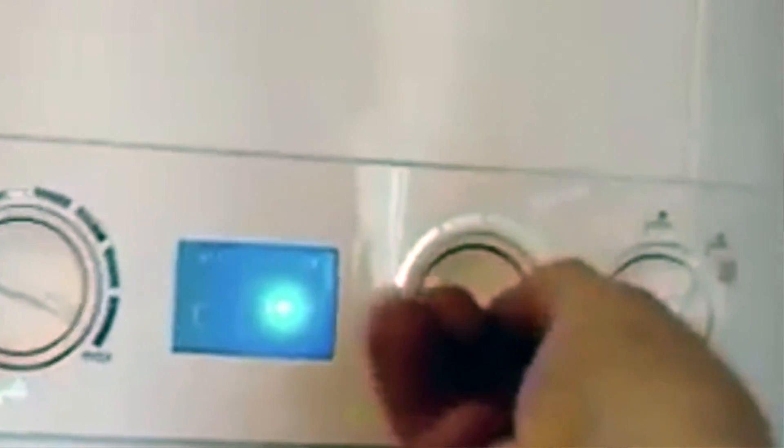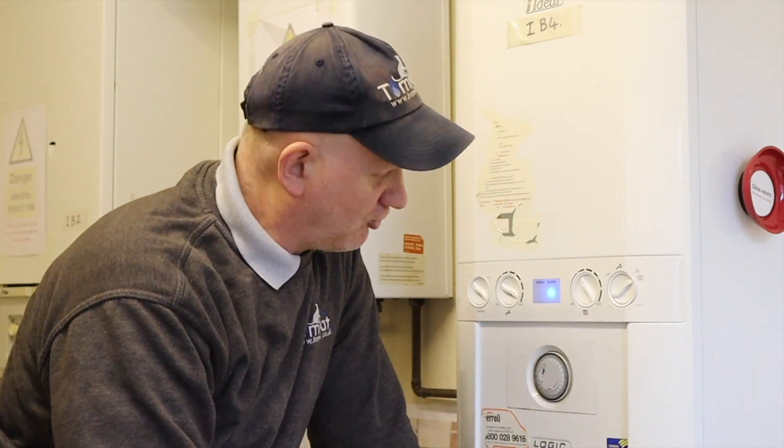If you're lucky, because 99 times out of 100 it never works.